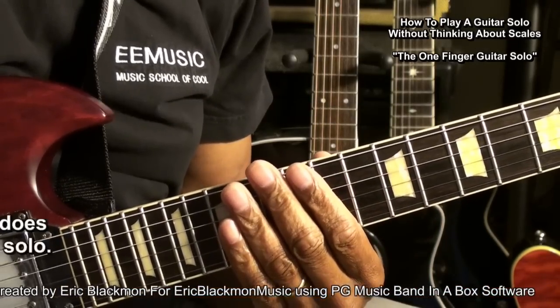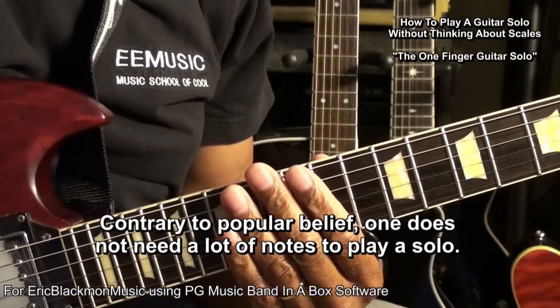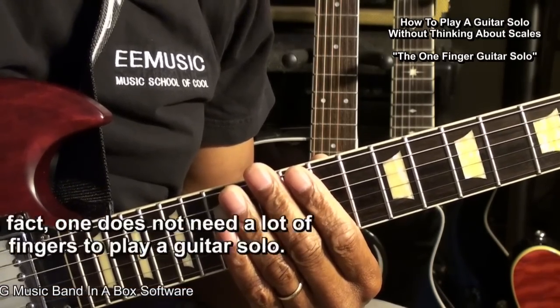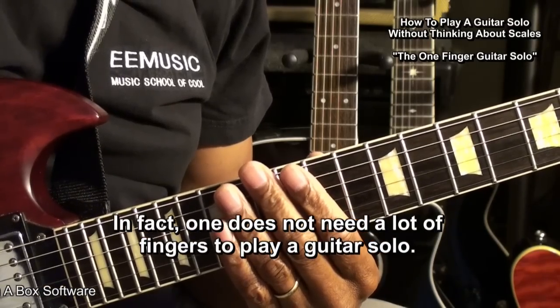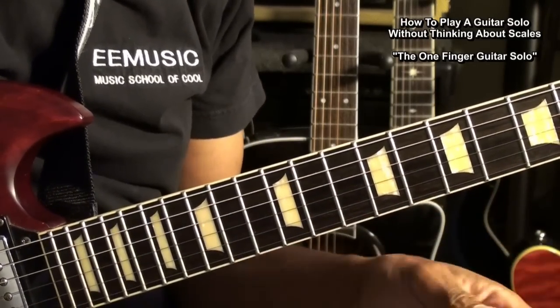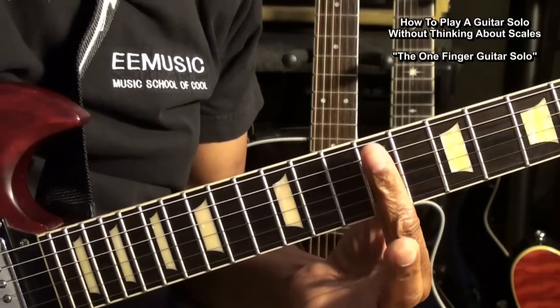Contrary to popular belief, you don't need a lot of notes to play a guitar solo. In fact, you don't need a lot of fingers to play a guitar solo. So we're going to explore some possibilities on how to get some notes out with one finger.